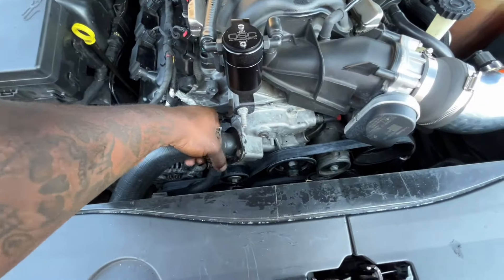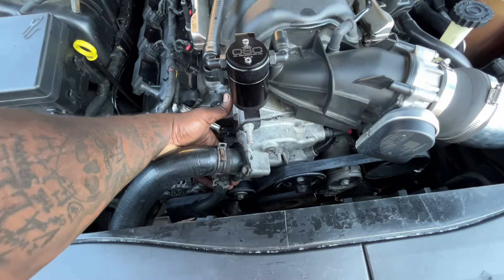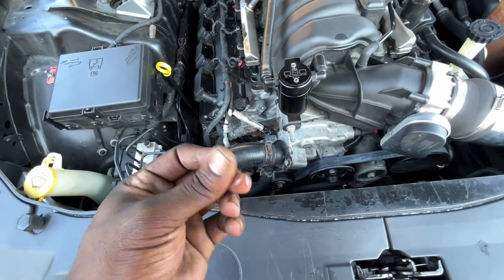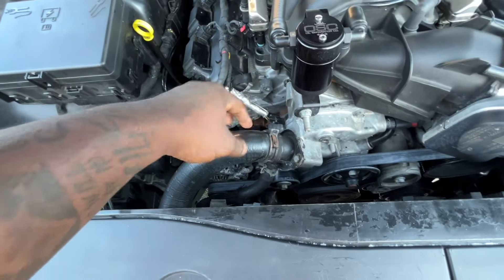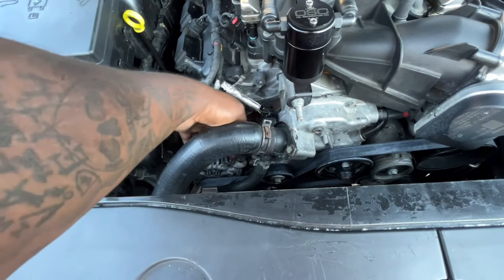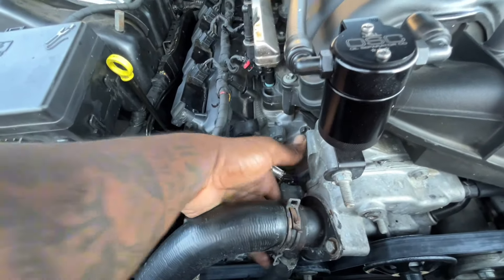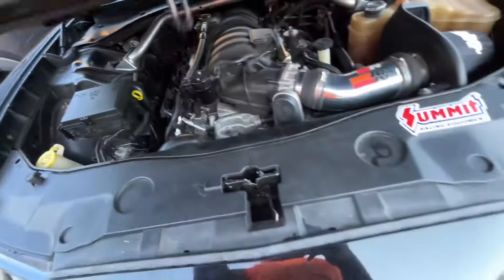I gotta take this off, clean it off real good, and get some more sealant and seal it back up — because that's pretty much all that's going on. You see that? It's leaking bad — that's just from me touching it. So all this right here is coming from right here, from it leaking, all on the hill everywhere. That's where all these spots are from — it's leaking from right there.